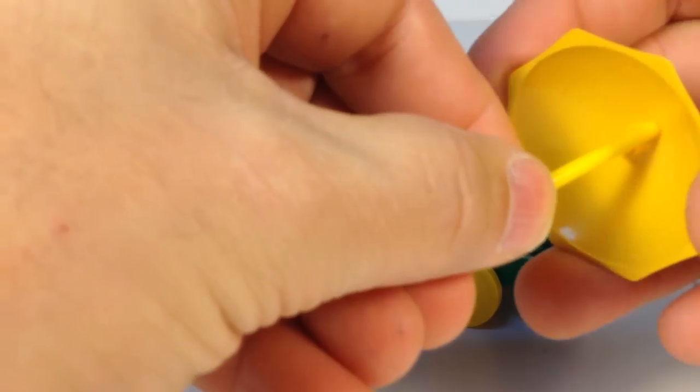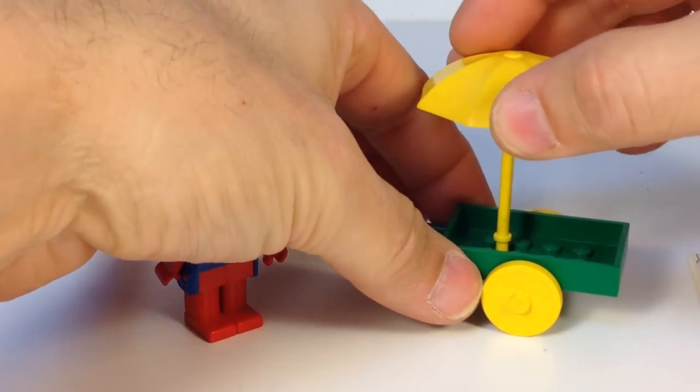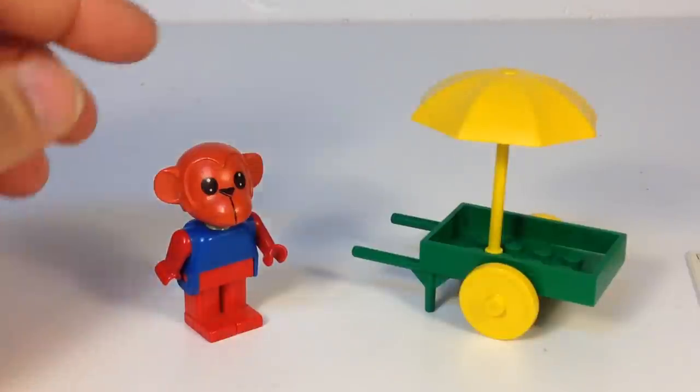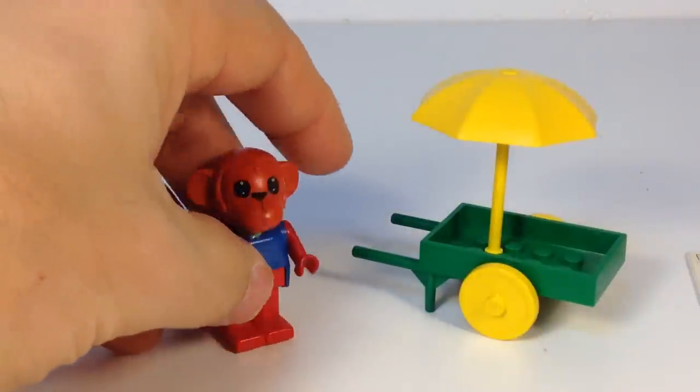You get the umbrella stick and the Fabuland umbrella. So basically that is it as far as the accessories. And then you get Mark — he has a blue top, red bottom. He is a red monkey.